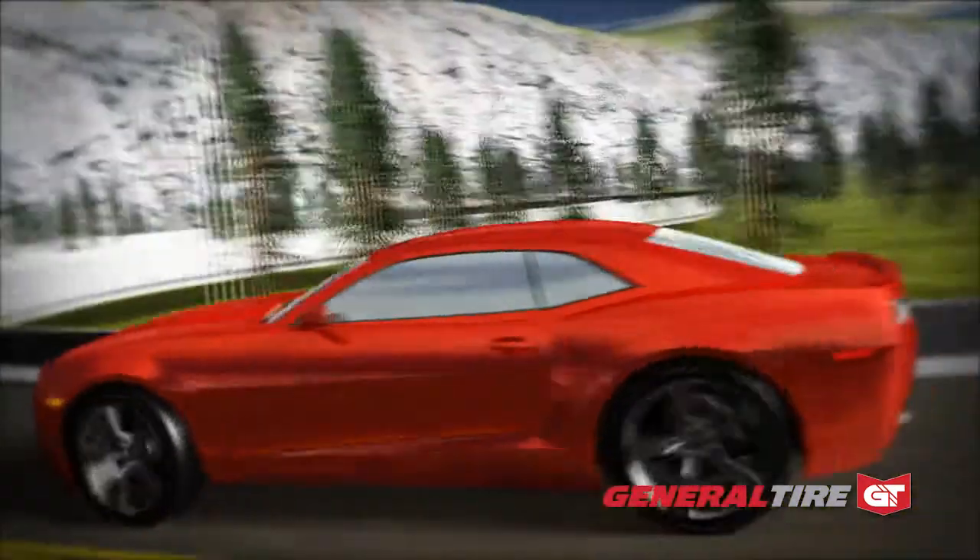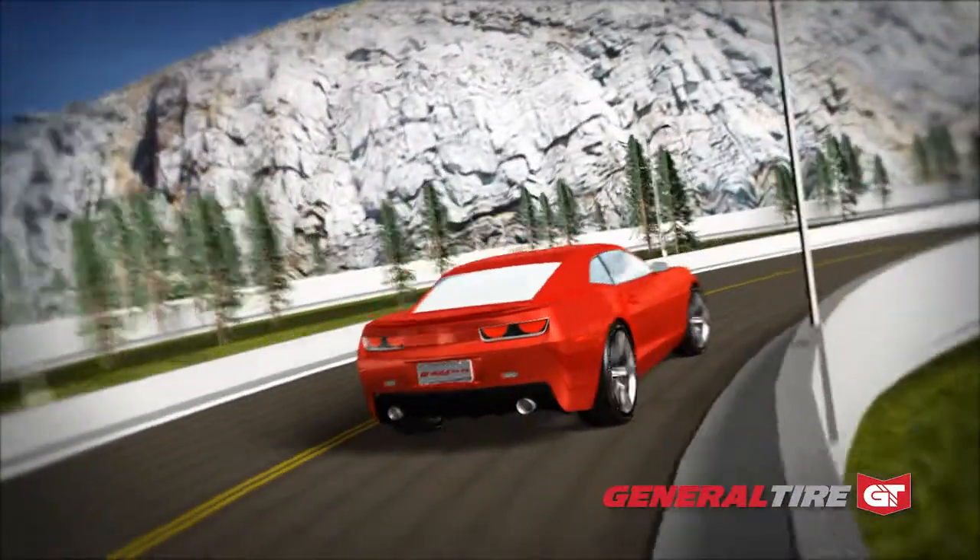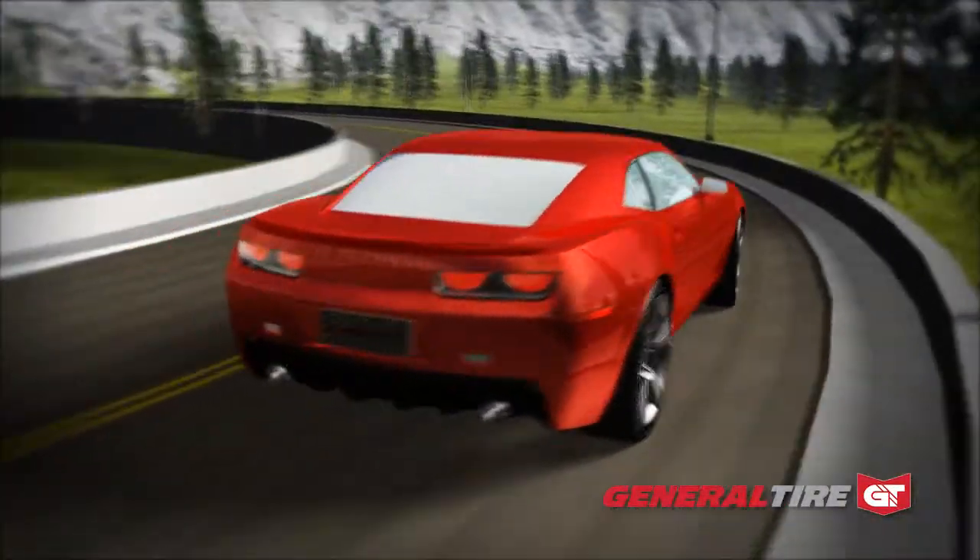General Tire's GMAX ASO3 — improving performance and providing you additional tread life.